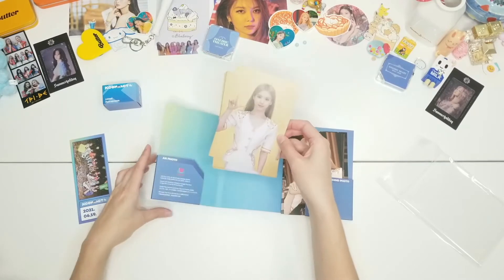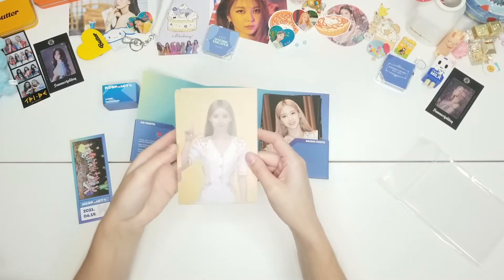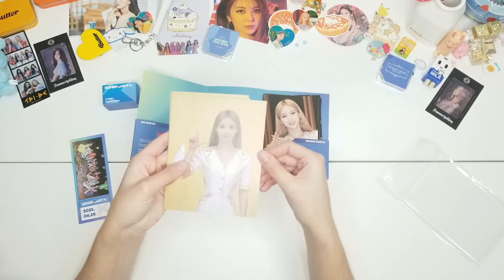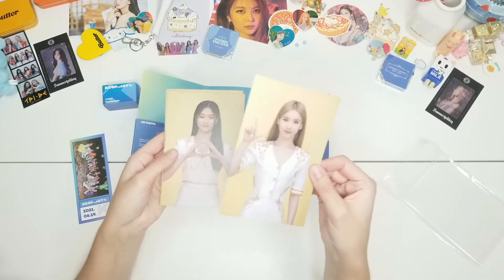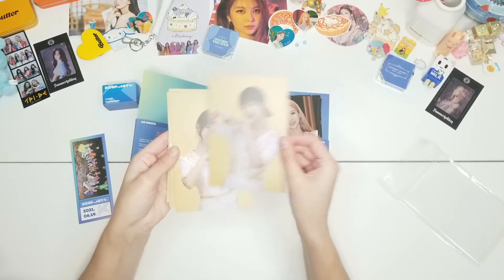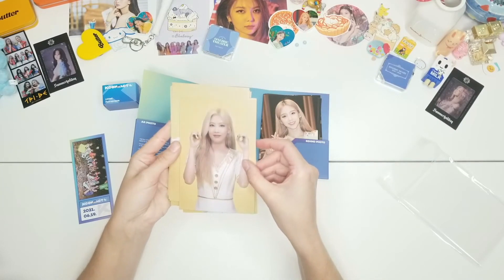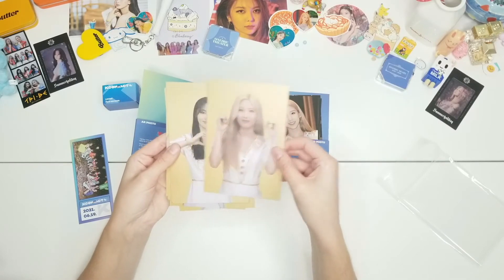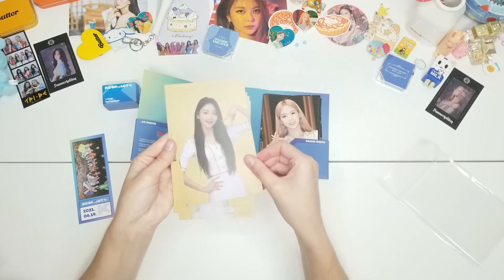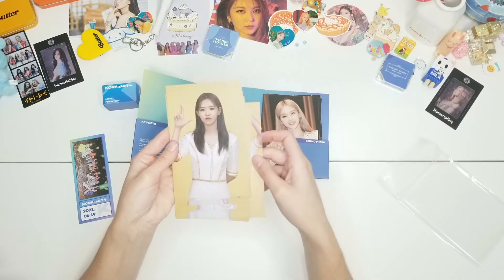We'll start with the sign cards. Do you guys care when I do the naming thing? I know I always go through them by name — feel free to tell me if it's helpful or annoying, but I'll do it anyway. Heijin, Kenjin — no hassle for this yet — Yojin, Baby. I think the styling is really cute; I actually like these types of outfits. Kim Lip, Jinsoul, Chuu, Gowon, and Olivia Hye.